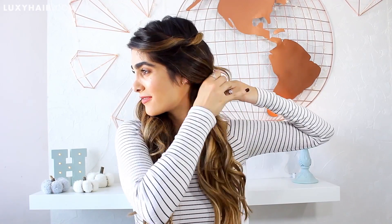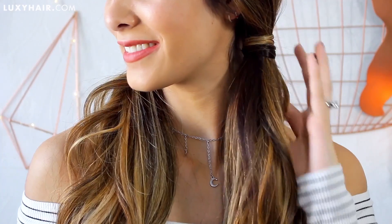For this next hairstyle, we're actually just going to continue off of the last one. I'm taking two little elastics and creating little pigtails right at the bottom of my ear on both sides. And then once again, to hide the elastic, I'm grabbing a little piece of hair, twisting it right around, and bobby pinning it to hide the little excess. This hairstyle is just a perfect little twist on regular pigtails — and guys, you're never too old to wear pigtails. They're still my favorite hairstyle even today.